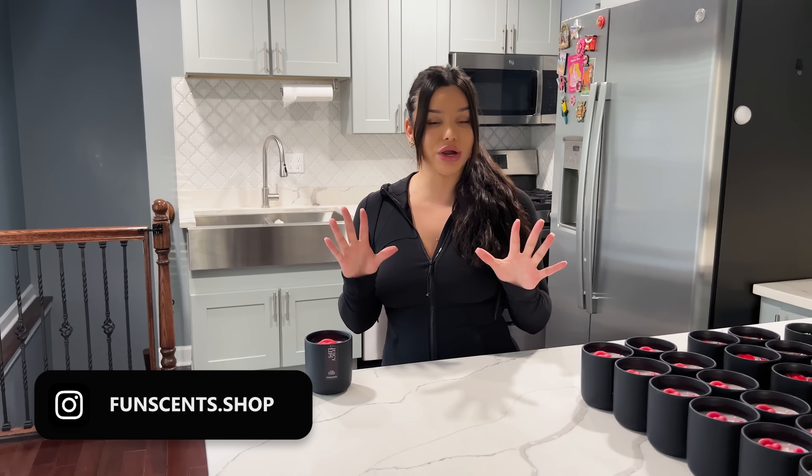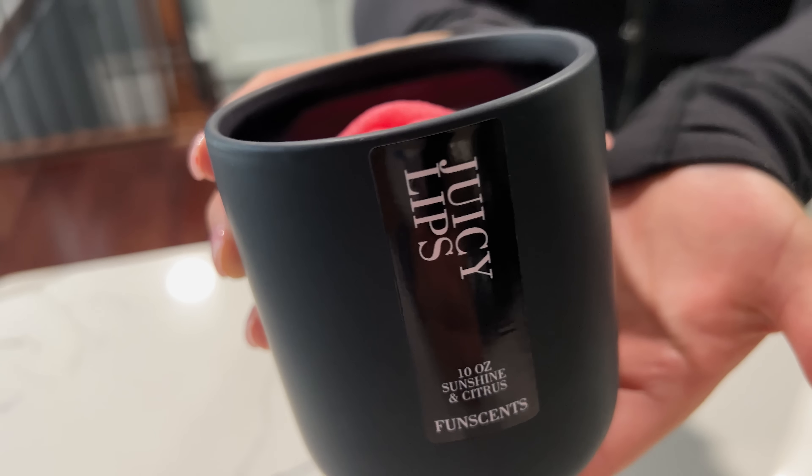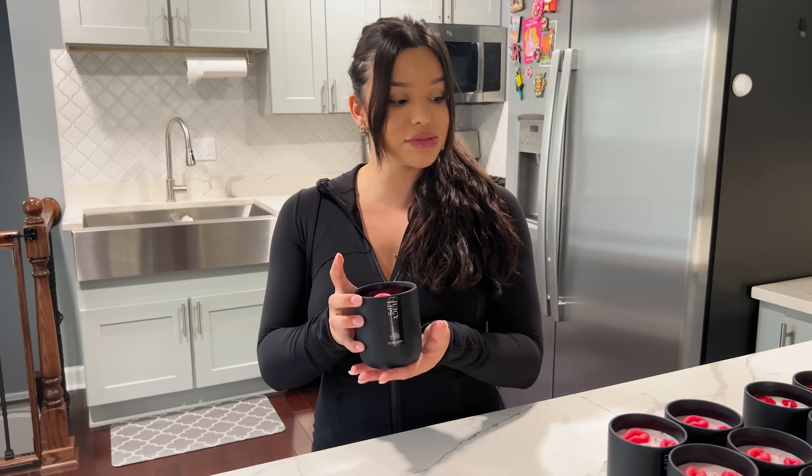Hi guys and welcome back to my YouTube channel. I am so excited to be sharing my new small business — I did start a candle business. This is what they look like. I've literally been working on this for a year now, and I love them because I feel like it incorporates a candle and decor because of how minimalistic and cute they are. I feel like they're also really cute decor around the house.